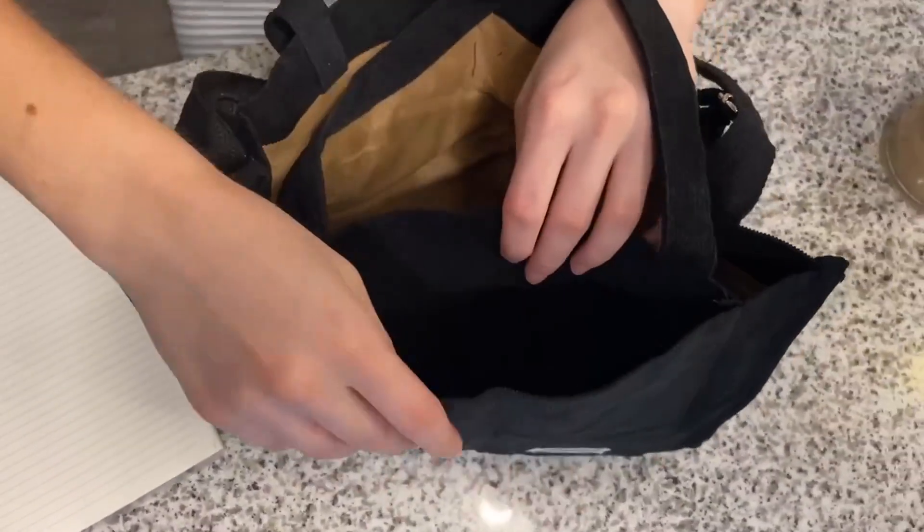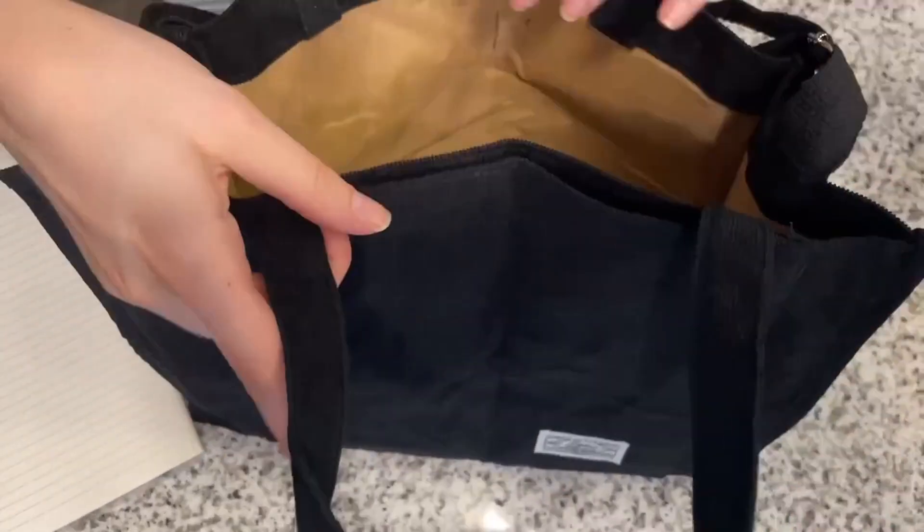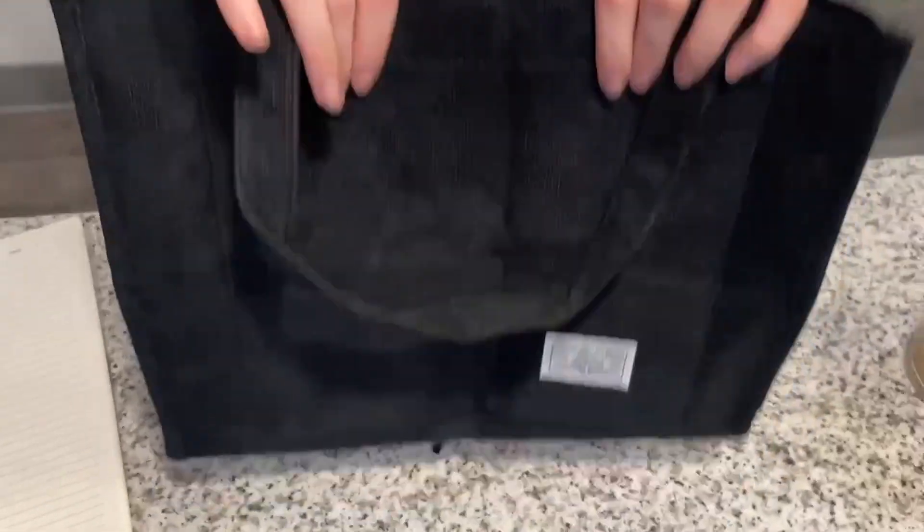There's a really nice pocket right here in the front, as you can see. You can put your phone in there, or a book, or some pens, or a charger. And then you just magnet it right back up, and it's perfect — it fits so many things.